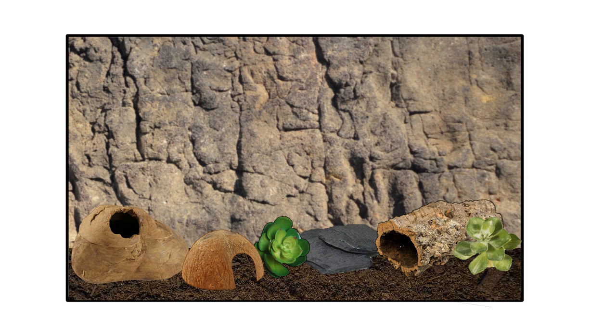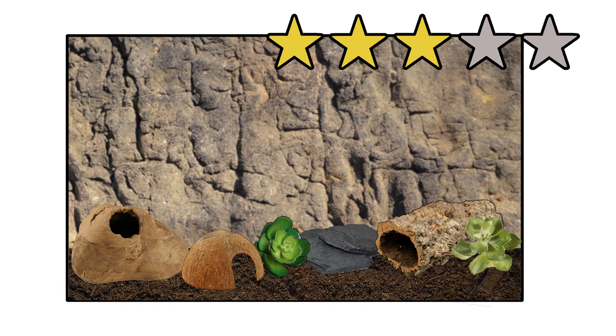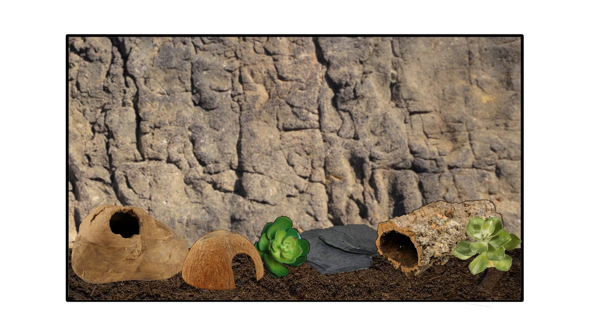Then we have a naturalistic tank with substrate like Eco Earth or Earth Mix Arid — basically a setup like I have. I'd give this three stars for cleaning. It's good because you don't have to do a full clean often, only every four to six months. However, when it comes to cleaning it out it can be a bit of a faff getting it all out. A quick tip: take some of that old substrate you're about to throw out and sprinkle it on top of the new stuff so when the gecko moves back in it still smells its own scent and is less stressed.